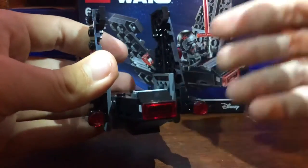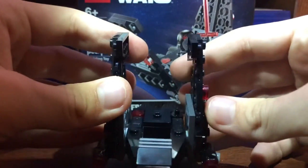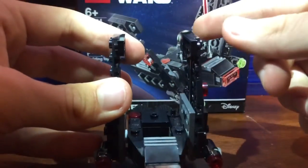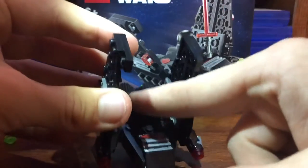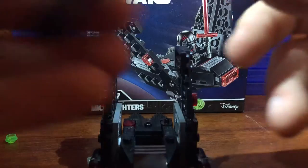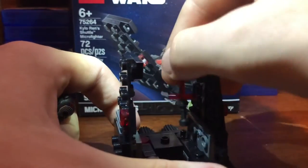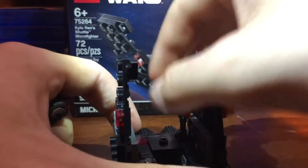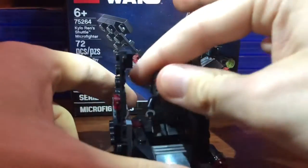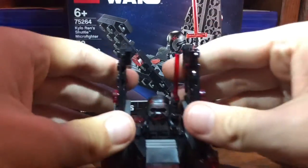Translucent studs — it actually looks so much better, it's crazy. I don't think it shows on the box at all or in the instructions. But I think back here this little open stud is for your Kylo Ren if you don't want him to hold his saber. Yeah, this piece works to hold his saber if you don't want him to hold it. That's maybe not as odd as you might think — you could just have him hold the saber; I'd probably have him hold the saber. Just trying to show you guys some options.